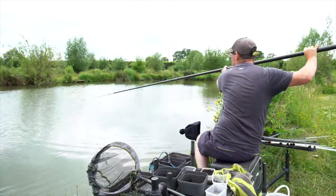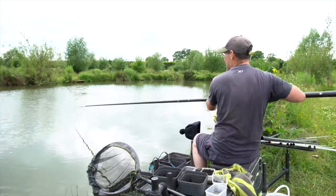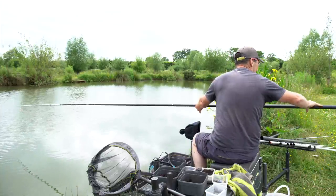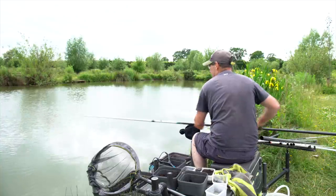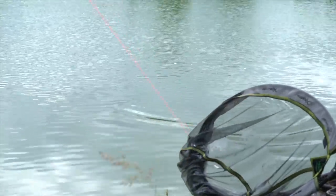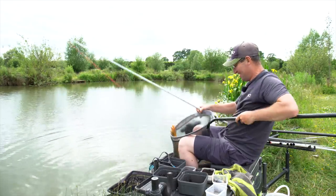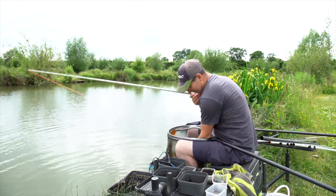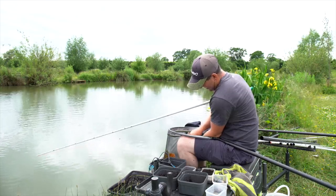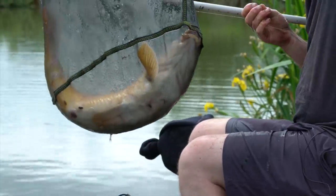Oh, they are angry fish! Must have just wrapped round him the way he went. I'm going to risk shipping back to my top kit. Oh it is a ghosty - no, it's just a big mirror that just stops swimming. It just looked very orange from the top but it is actually a normal mirror. Cracker. Very lean fish - I'm not going to pick him up, he's got a lot of fight in that one still.